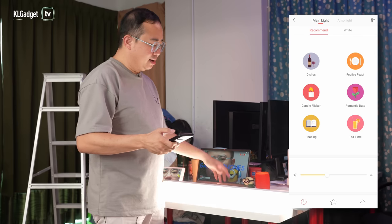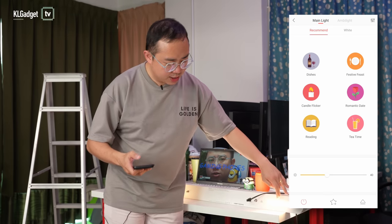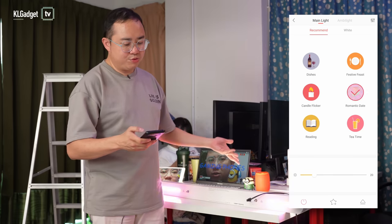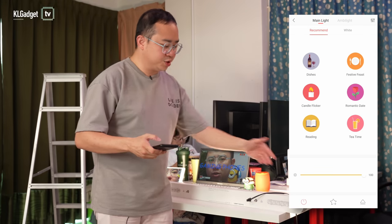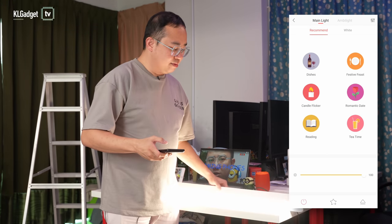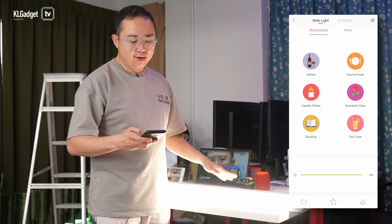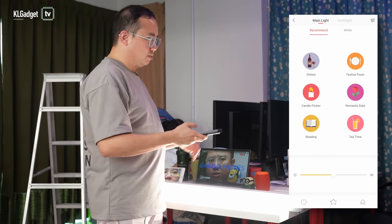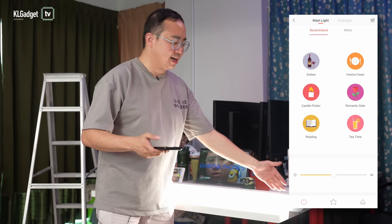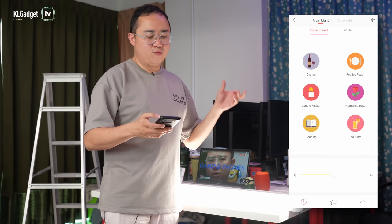'Candle Flicker' changes the back ambient light to an even more yellowish tone. 'Romantic Date' changes it to a purple color. 'Reading' turns off the ambient lighting and brightens the bottom lighting to a really bright warm white. Finally, 'Tea Time' is for a chill moment — it darkens the brightness a bit and switches to a warm white color.